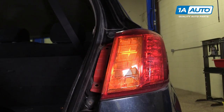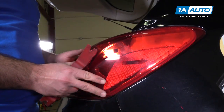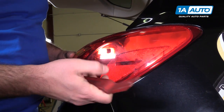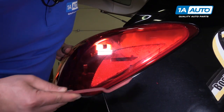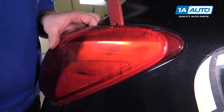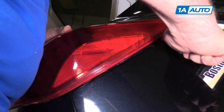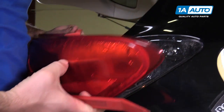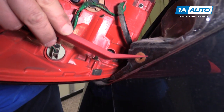The tail light is bolted here and then it's sitting on pins on the outside part. After the two bolts are removed, there are two pins going straight into the body, so you need to pull them off there. We use this plastic prying tool — you can get these from 1AAuto.com — and I just want to work this in without damaging the paint. Those pins are in there with quite a bit of force.